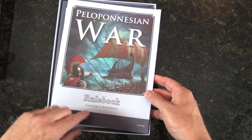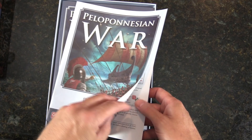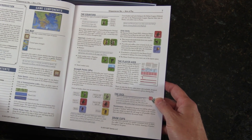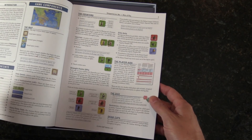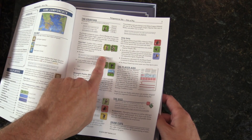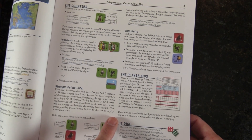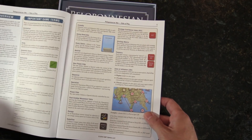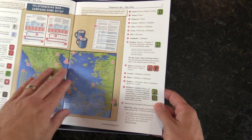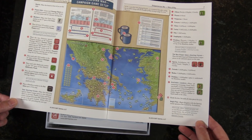Rule book. Let me see if I can keep her down here. So, it's not glossy, but it's the quality — full color quality you expect and know from GMT. Look at this. Important. I like this. Under leaders. Hopefully that's coming in good. We're not going to just flip every page. When I see something I love, I will point it out.